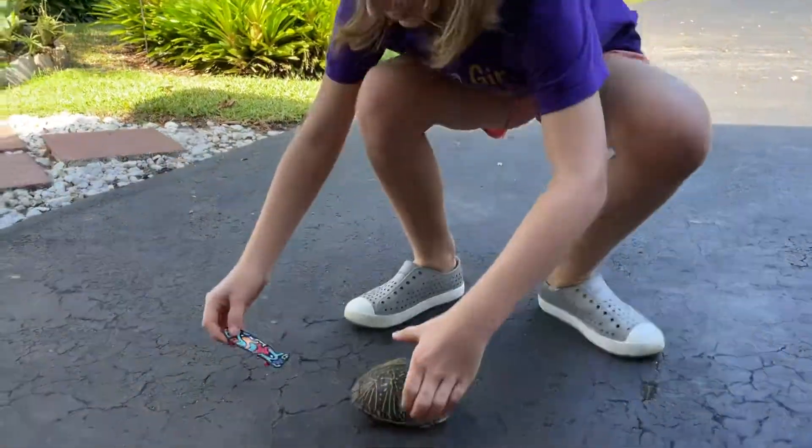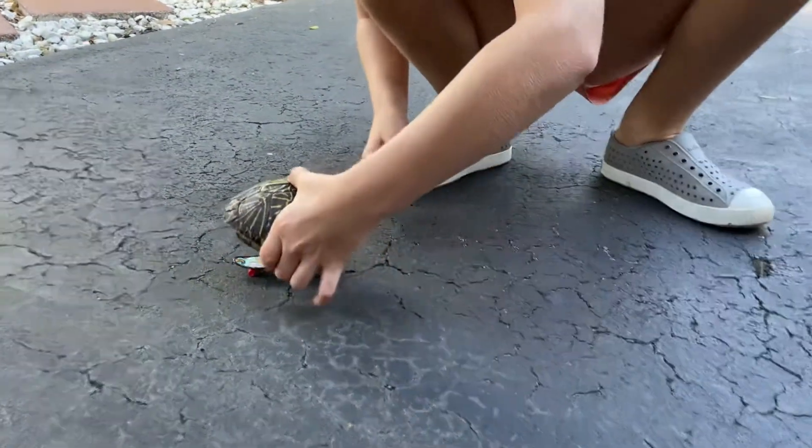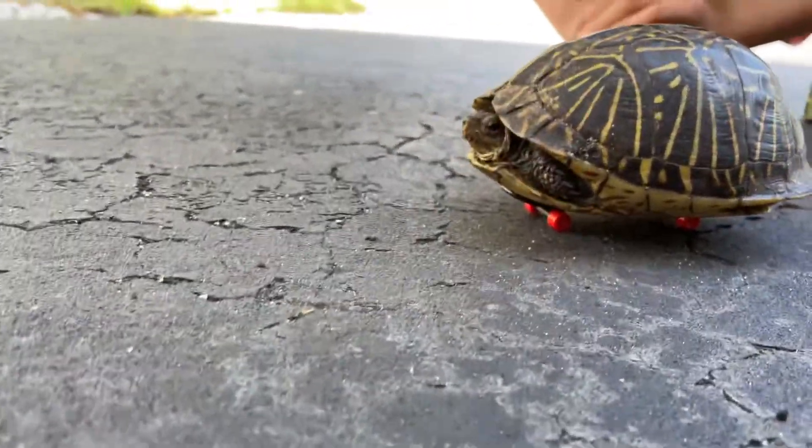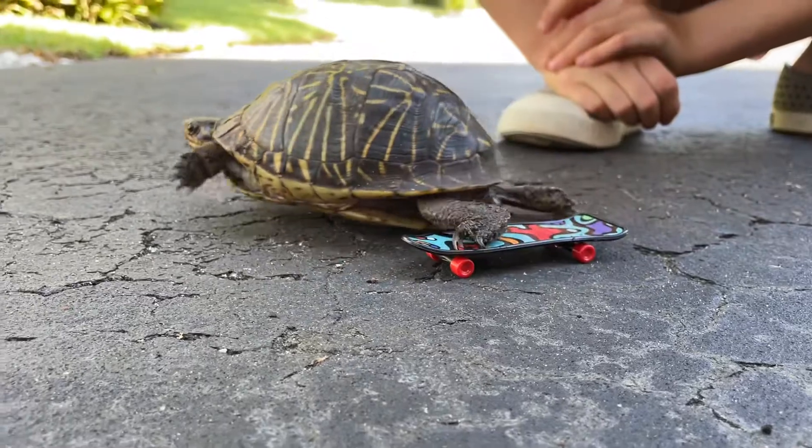All right, let's see one more. Ava, can I do it? Let's go, come on out. She's on it.